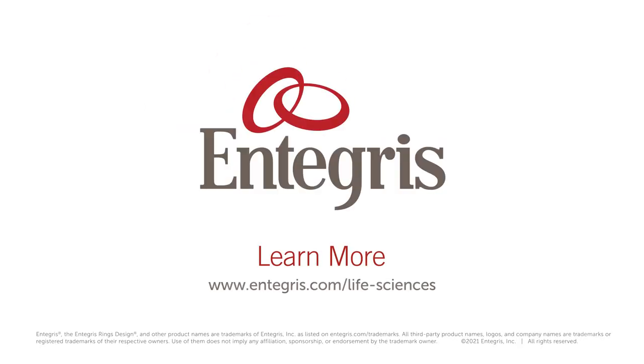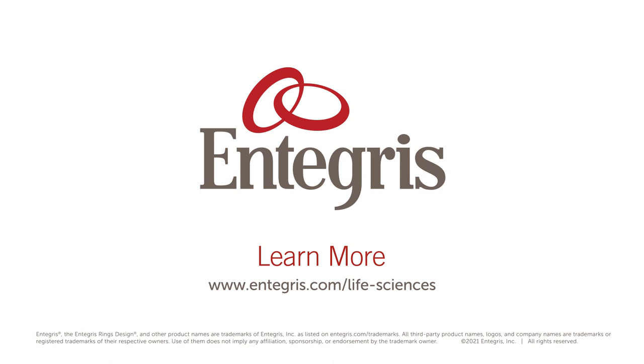To request our support, you can reach out to your life science account manager. Additionally, if you'd like more information about our products and capabilities, you can click on our landing page for life science. Thank you.